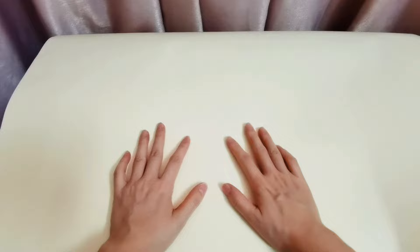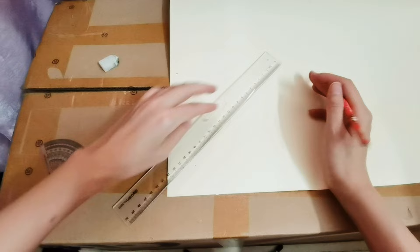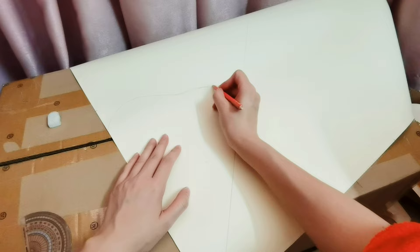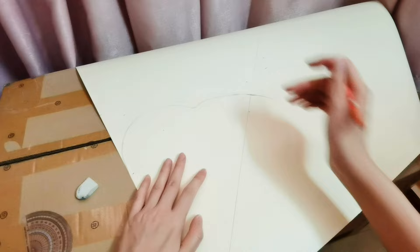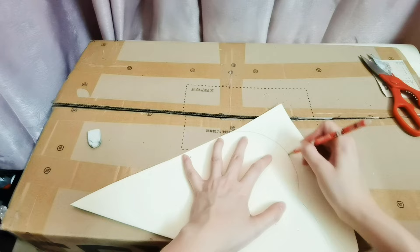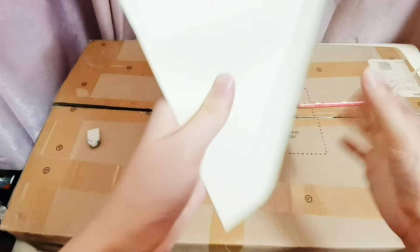First of all, let's take a paper and draw the petal template. For the first layer of the petal, I will draw it at 35cm top. Actually, there's no rule about how to draw the petal. Just use the pencil so that we can adjust until satisfied. We draw half of the petal, then let's cut it out. And then fold the paper and cut out the other half of the petal. Okay, the first petal was completed.